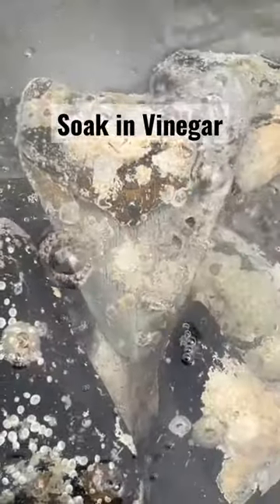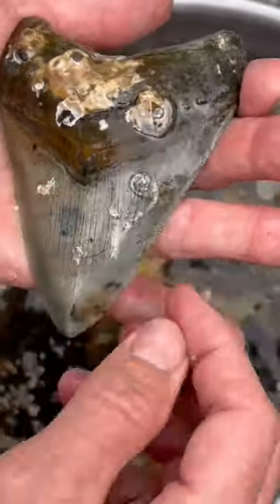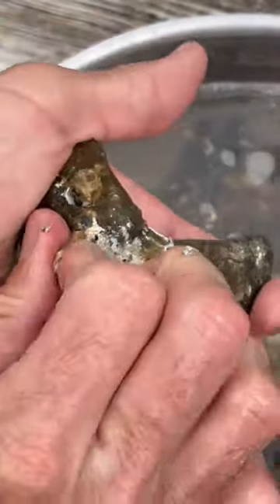I soak them in a vinegar bath. The acids in the vinegar quickly break down the barnacles, making them easier to remove. The algae quickly disappears as well.